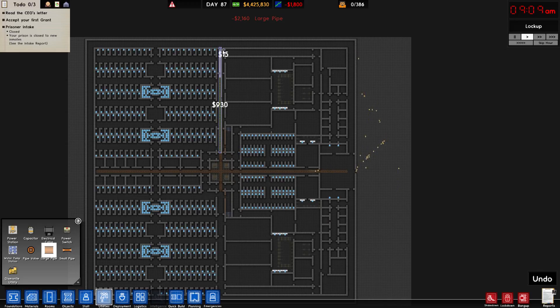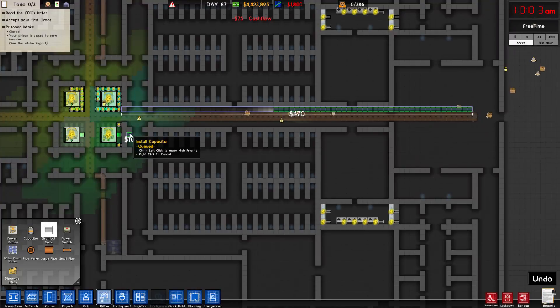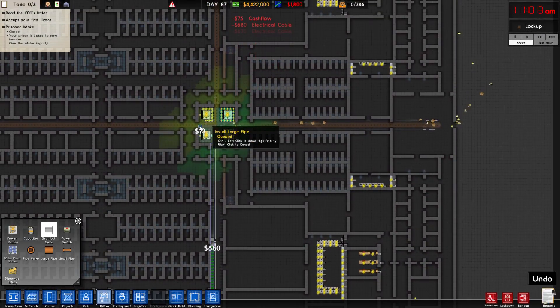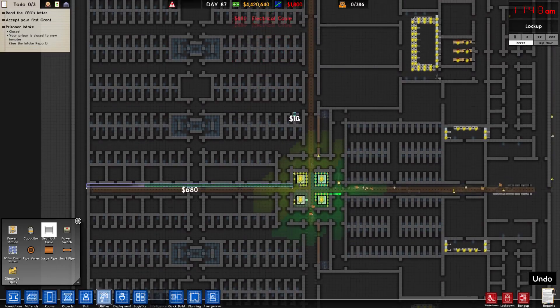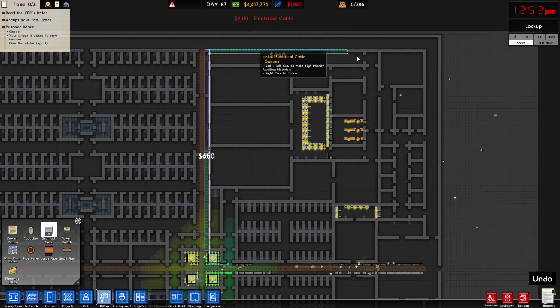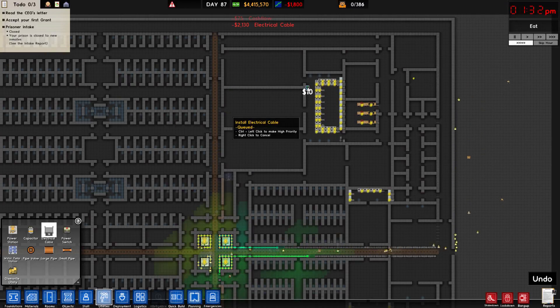That's not all of the water obviously because there's more to it, but we're going to try and get to the point where we start bringing in some prisoners pretty quickly today. So we're going to take the electrical cables off of each of the power plants and go in all four directions, making a square like this for all four corners. I'm only going to do two corners just so you guys get the idea of what I'm doing.